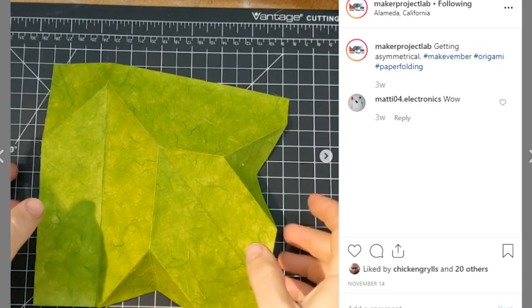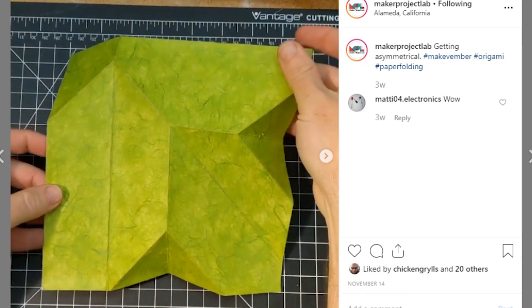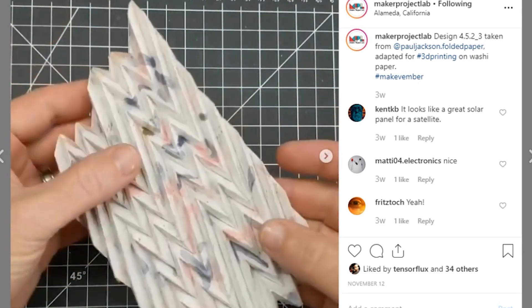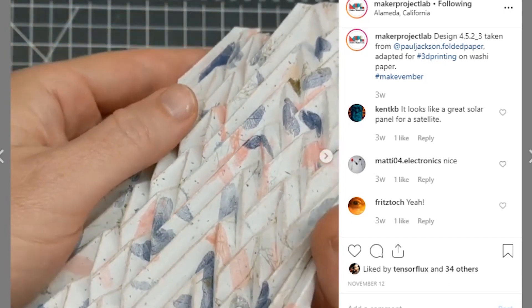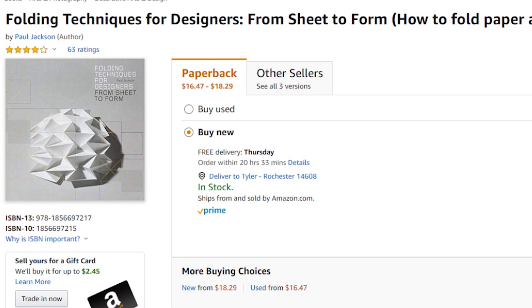During November, as part of my Makevember challenge, I made a series of origami experiments where I 3D printed the folding pattern directly onto the paper and then glued another sheet of paper over that pattern. I thought it turned out pretty cool and you can see what I made over on the Maker Project Lab Instagram and Twitter accounts. I'm hoping to document the process in an instructable before the year is out, but if you're curious to do something similar, the patterns I'm using come from a book by Paul Jackson called Folding Techniques for Designers. You can find a link in the description.